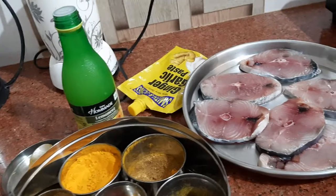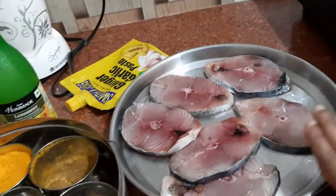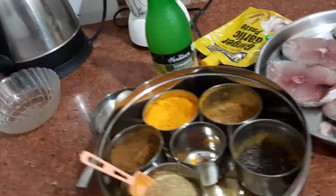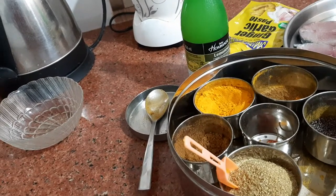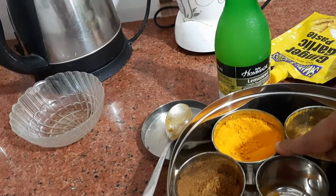So you need: today in my kitchen I have kingfish. These are the pieces — slices of fresh kingfish.